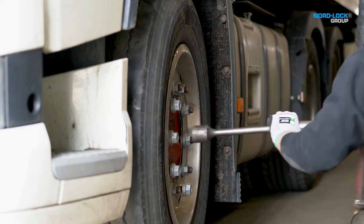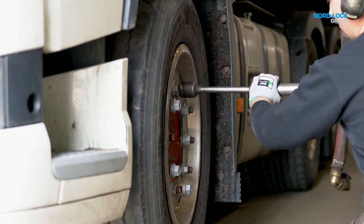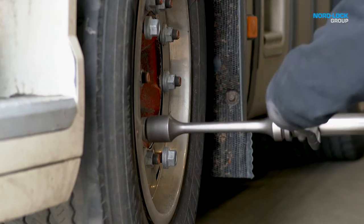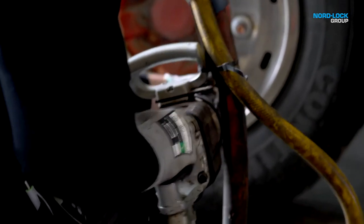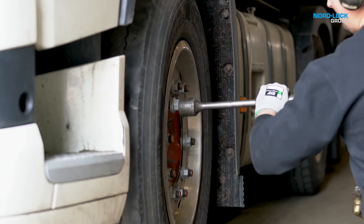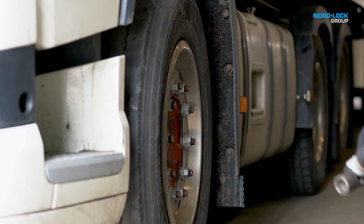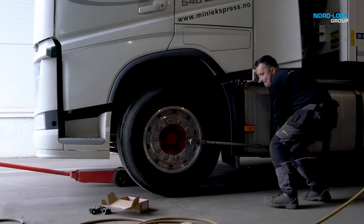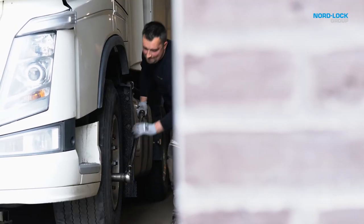You don't need any special tools to tighten NordLock wheel nuts since they are designed to fit standard equipment and dimensions. A pneumatic impact tool is powerful and effective, but not very precise, which means that there is a risk of either over- or under-tightening the bolted joint. NordLock therefore recommends the use of a calibrated torque wrench for the final adjustment in the tightening process.